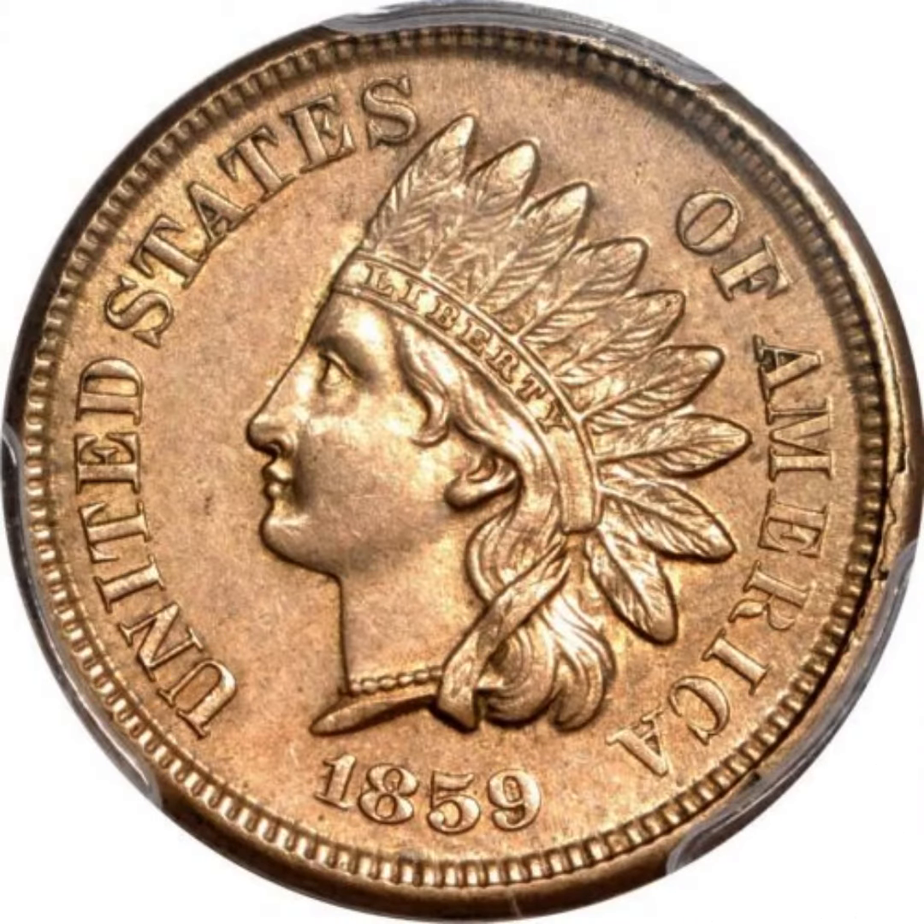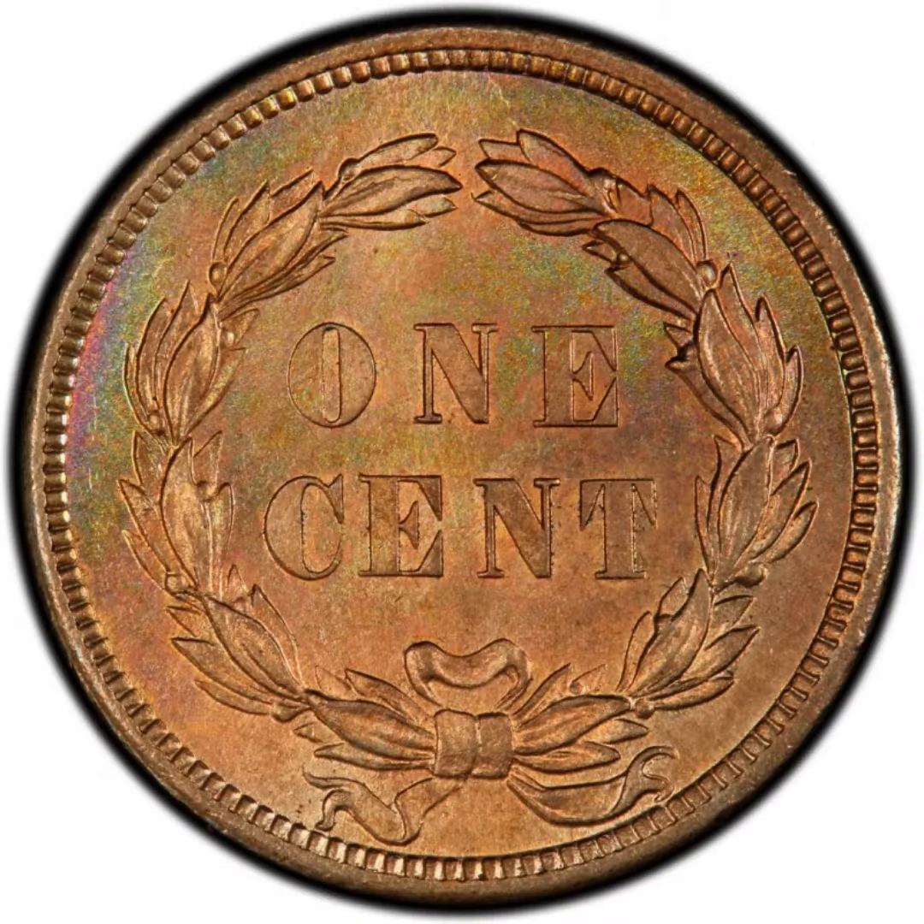Hello there. This video is a brief introduction to the 1859-1909 United States of America Indian head cents.